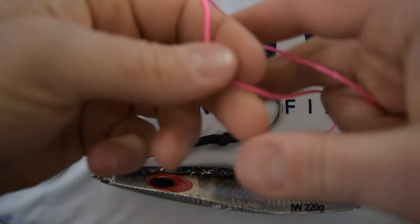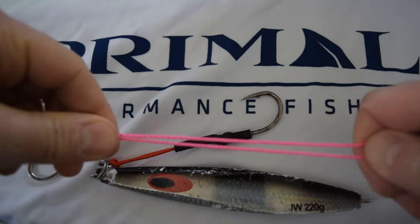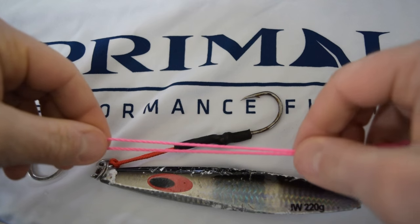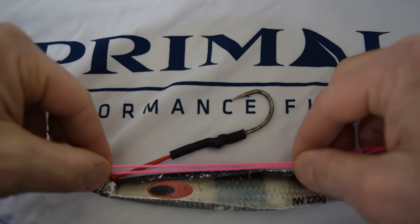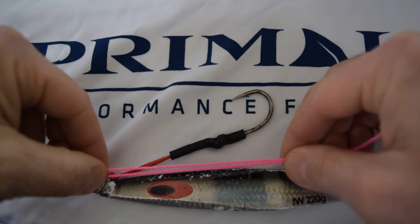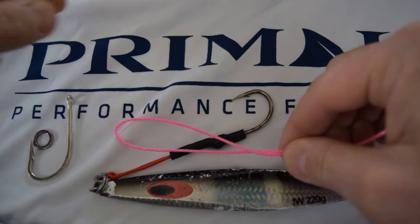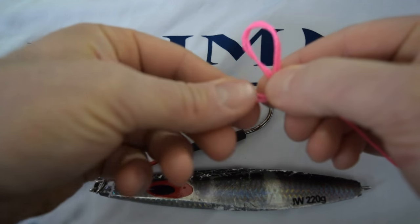First step is to take your assist cord and just double it over and put it up against the jig to get an idea of how long you want to make that assist hook. It should be just a little bit more than halfway down the jig, and right at that point where you have it pinched, we're just going to tie a simple overhand knot.